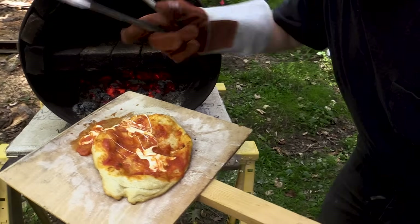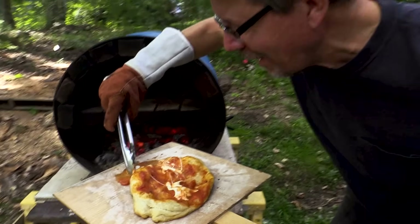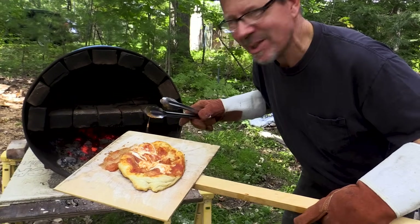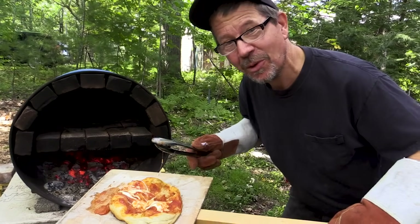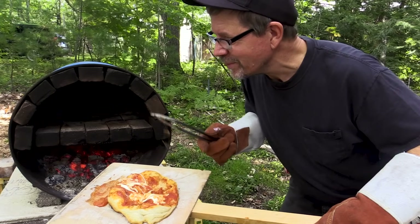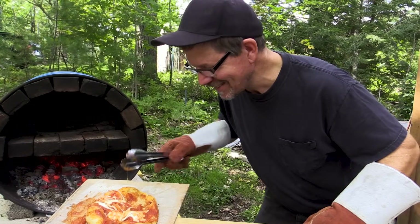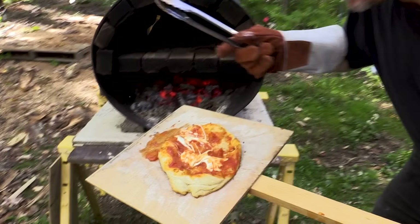If I can do this, you can do this. There'll be more videos floating right here. If you want to learn more about me, there's text below with links to all sorts of cool stuff. But if I can make a barrel pizza oven, you can. So, you want to spend some more time together? See you in the next video.